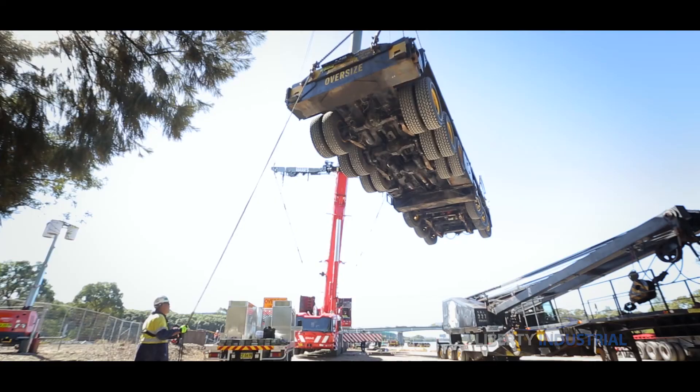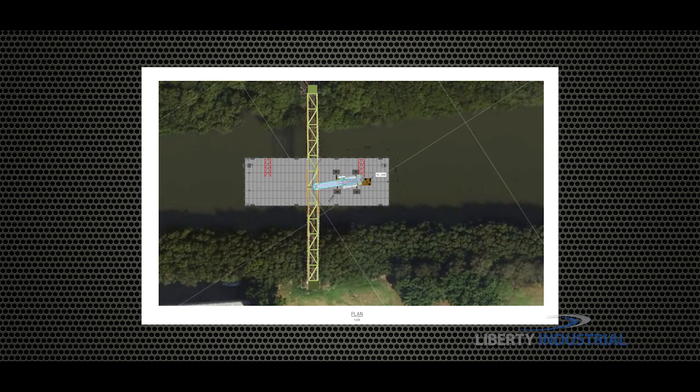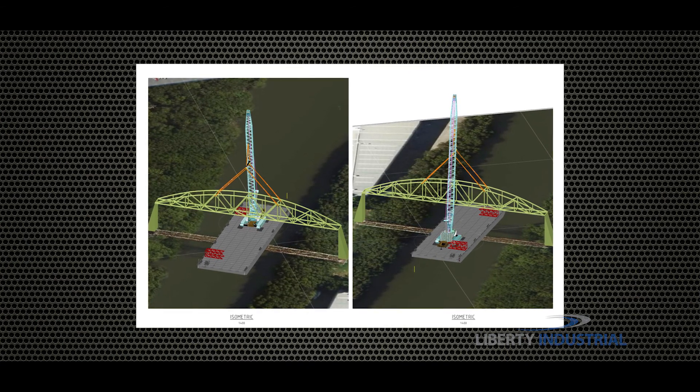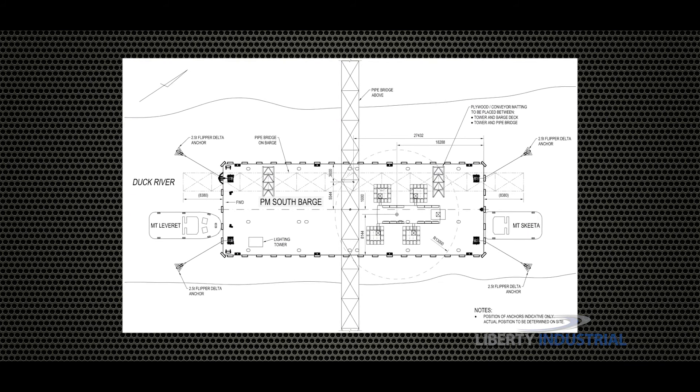The slightest miscalculation could prove disastrous. Extensive calculations and plans are prepared for the lifting of the bridge. The stability of the 50 metre barge is an essential consideration in all calculations.